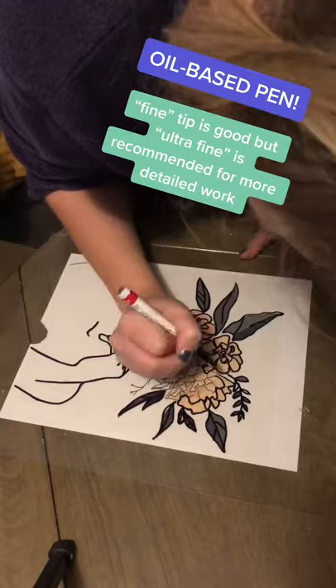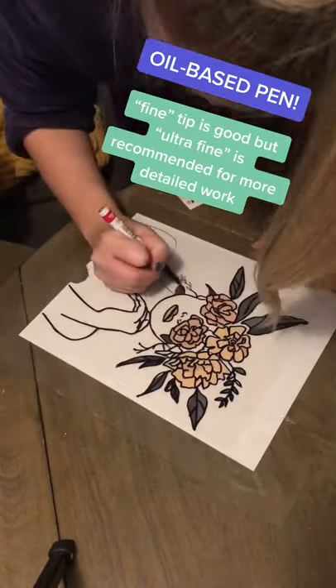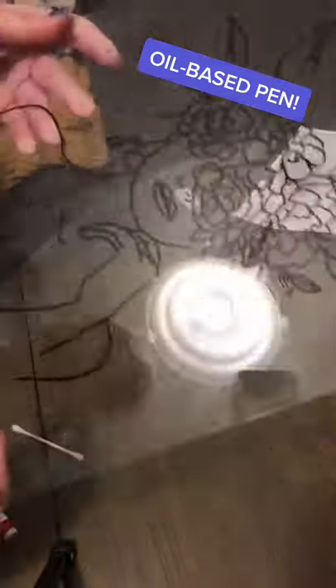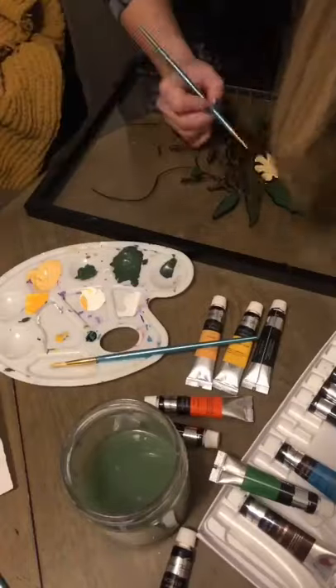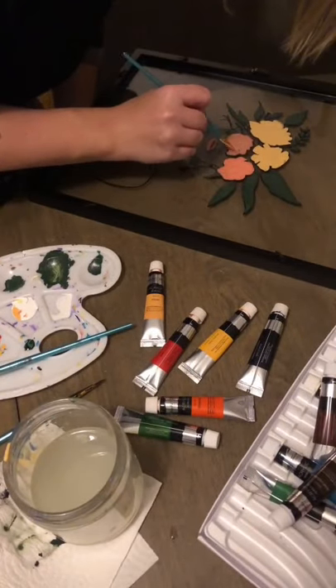The marker I'm using is just a Sharpie, but the important thing to note is that it's oil-based, because that's going to get you the smooth lines on your glass. Then I just started painting them — you are going to need a lot of coats, probably like three or four. Wait till it dries.